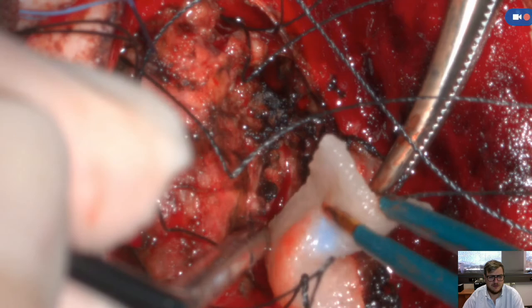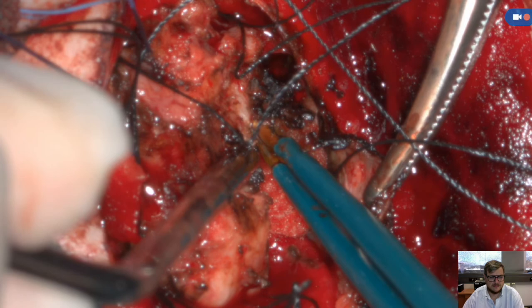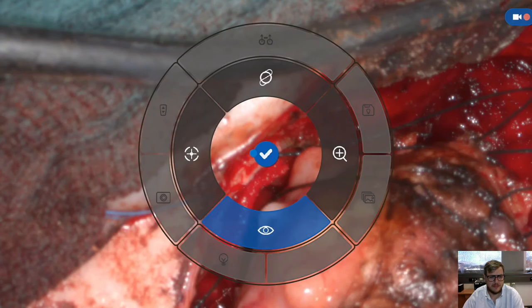So you feel comfortable quite quickly with that. There is further detachment by coagulation of course. Now the tumor is quite loosened and circumferentially dissected.